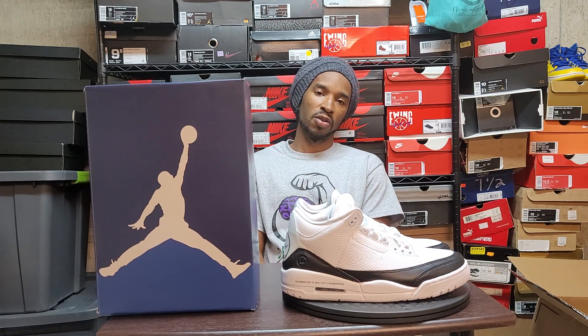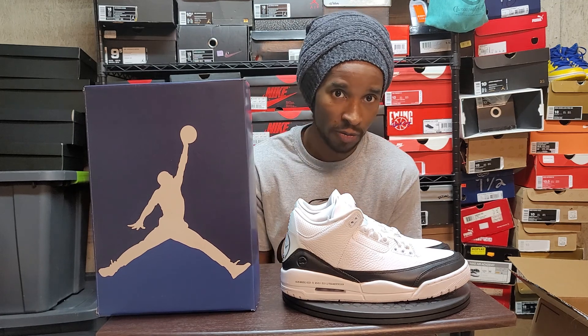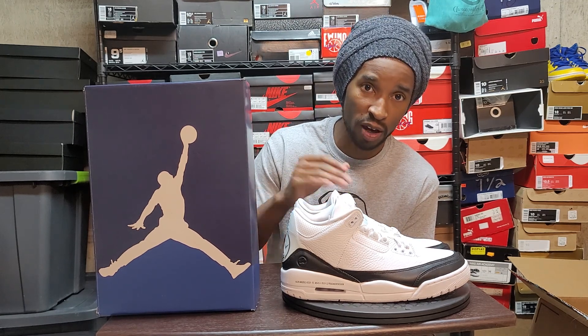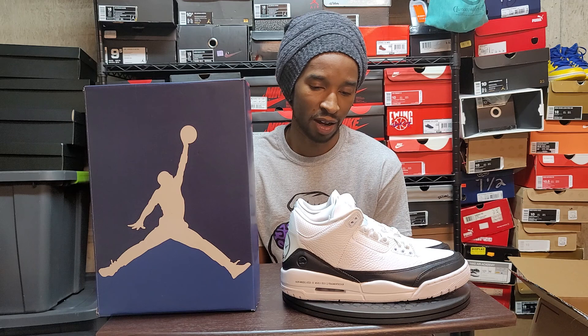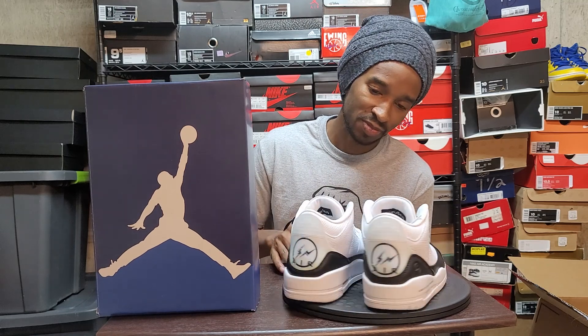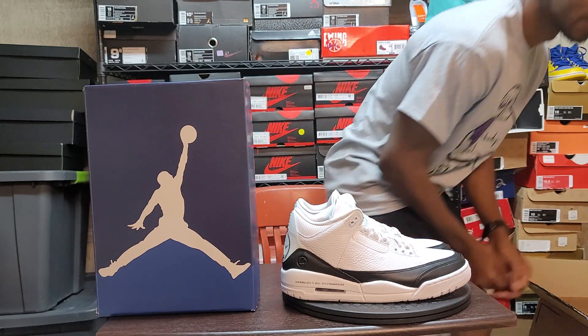I'm pretty sure some of y'all don't like seeing your shoes on someone else when you go out to an event. If somebody's got the same shoes on as you, they may have the same outfit too, and y'all might get confused. I mean, you can become friends off of it too, don't get me wrong - or for some people it's time to go. Anyway, it's a nice shoe. Get it if you want, leave a comment below.